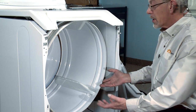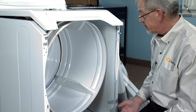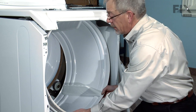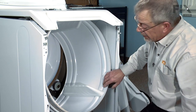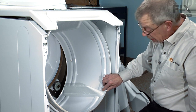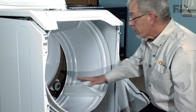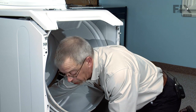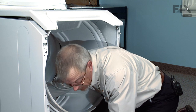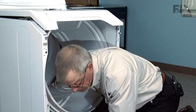The next step will be to lift up on the drum and pull it slightly forward to lift it off the rear drum rollers. That will allow us to release the tension on the idler pulley and bracket so that we can get the belt off of the drum. We'll reach inside — right behind the motor you're going to find the belt and the idler pulley with a spring attached to it. We can just merely roll the belt off of the idler pulley.